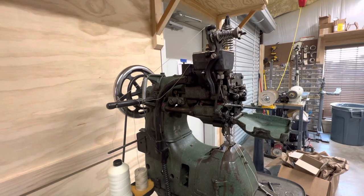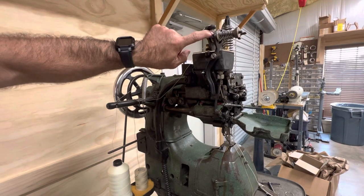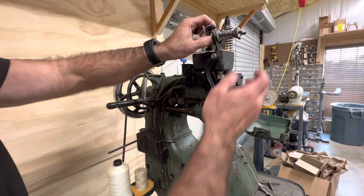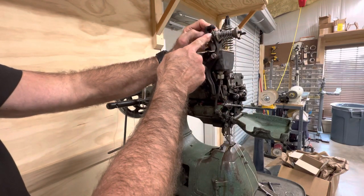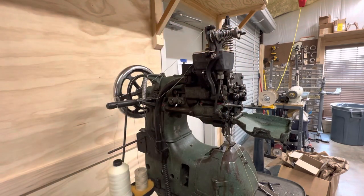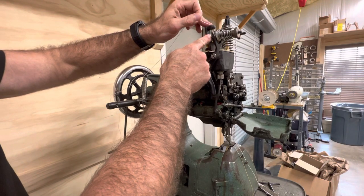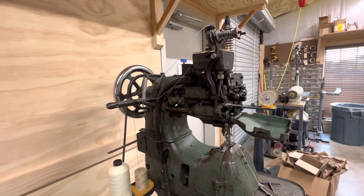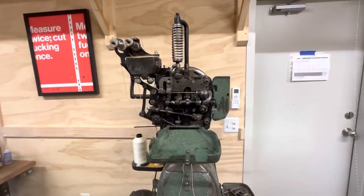What is critical is this tension disc here. If you back the pressure all the way off of this tension disc and open it up, there's actually a hole that goes through this rod, and this machine will not sew unless this thread goes through the hole between the tension discs before it goes to either the wax pot or directly down into the machine.